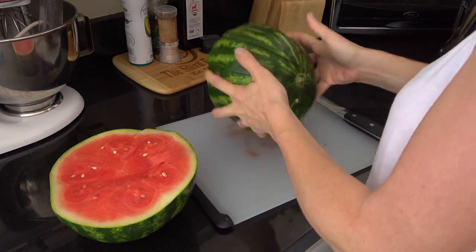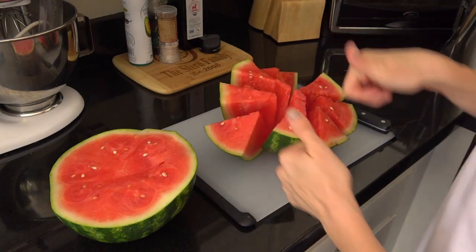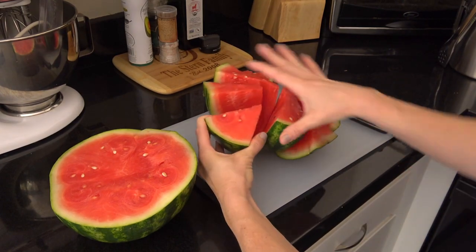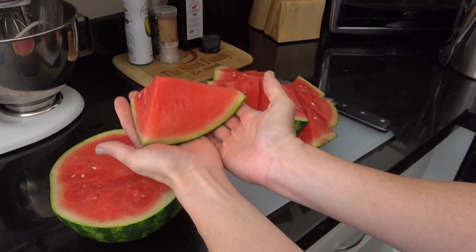Then I just flip it over like so, spread apart, and we're good. I just break off pieces and give to my kids. They're really easy to hold and hang on to and I really like this easy method.